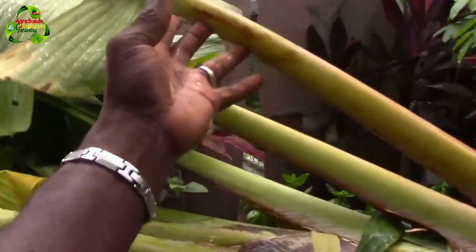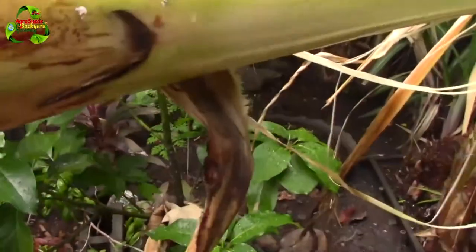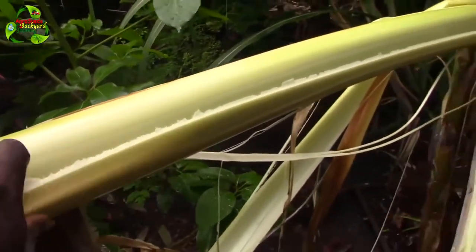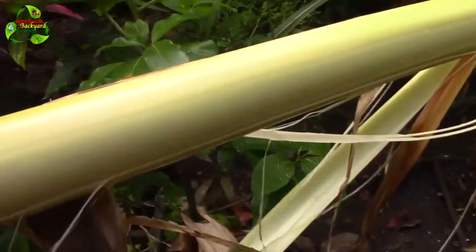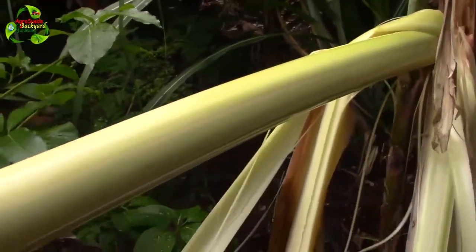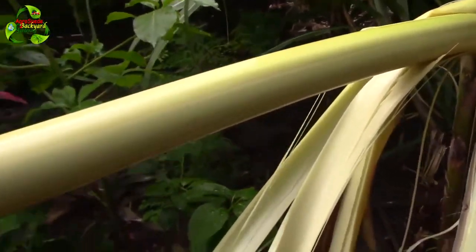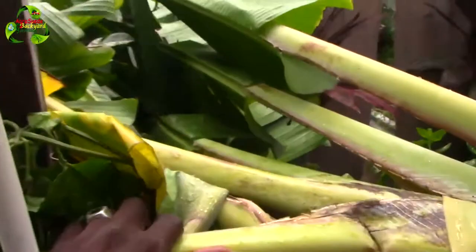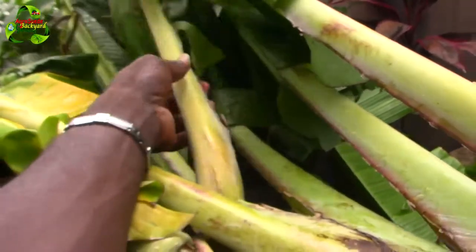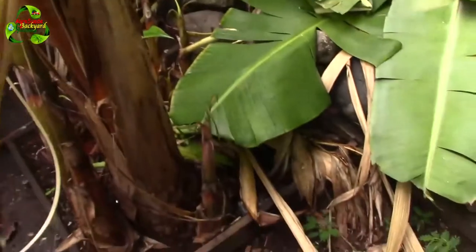This is a leaf connected to the plantain plant. As you can see, the leaf basically comes off. That's how I was doing it while it was standing — removing the leaves like that, thus exposing this part of the tree, weakening and weakening it. We can remove all the leaves till we reach the newest leaf on the plant. This is what I did from the base of the plant, and as you can see, it's very weak.